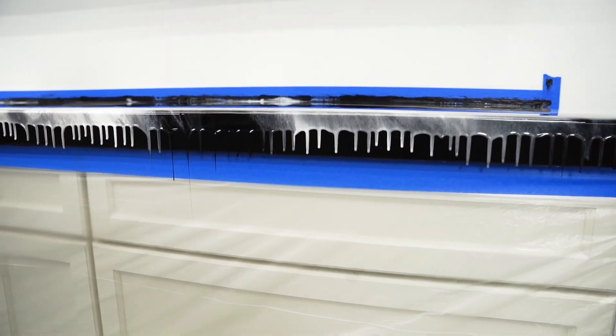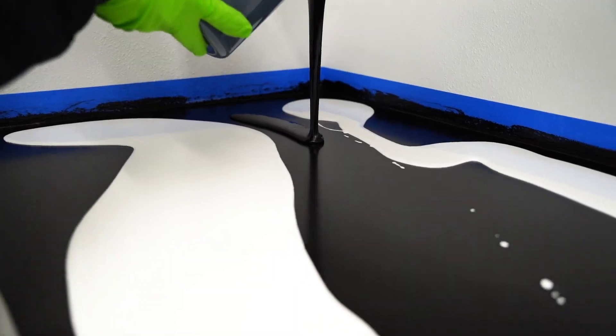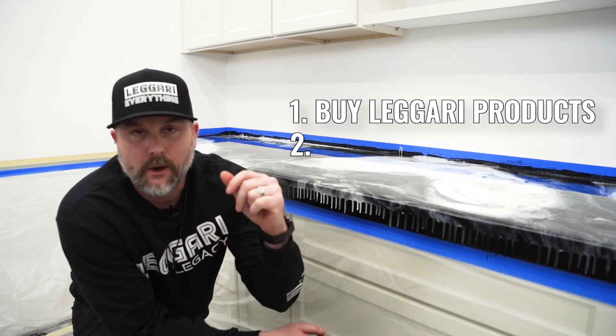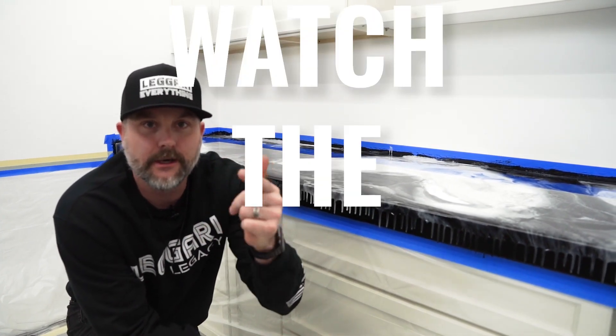All right YouTube, you're about to see how we create perfect, beautiful, natural edges every single time we do a countertop pour. Step number one: buy Leggari products. Step number two: watch the tutorials. Step number three: watch the tutorials.